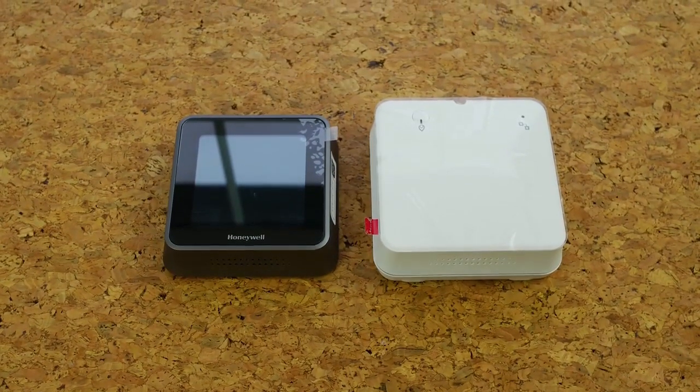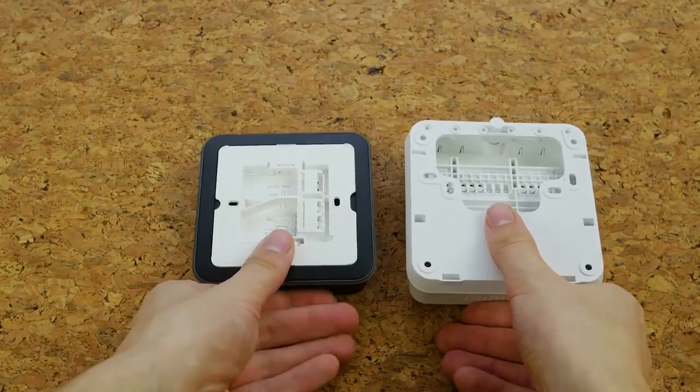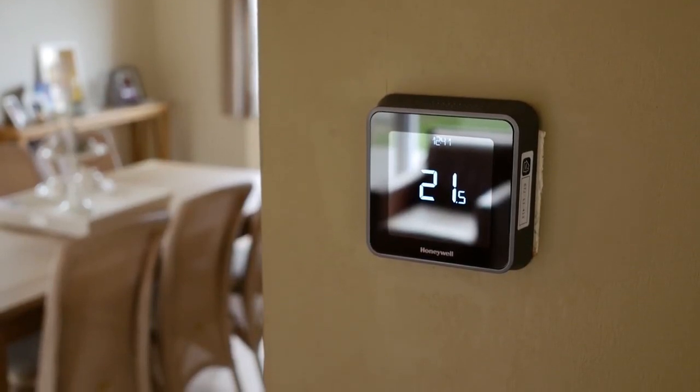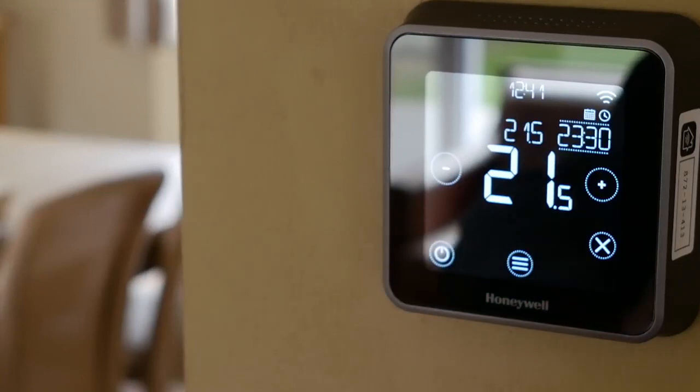The Honeywell Home 9000 can be controlled by voice, and for this it is compatible with some of the best home automation kits — including Envision Pro, Alexa, SmartThings, Google Home, IFTTT, and Google Assistant. I personally don't require any more compatibility.